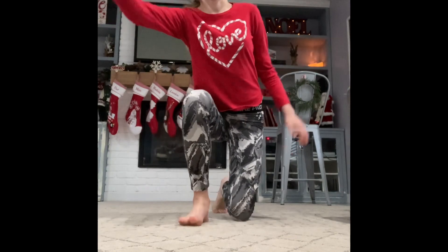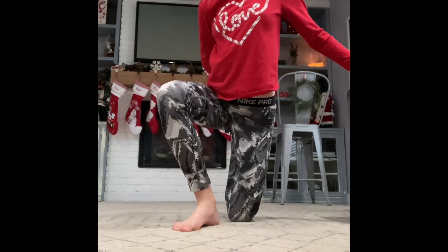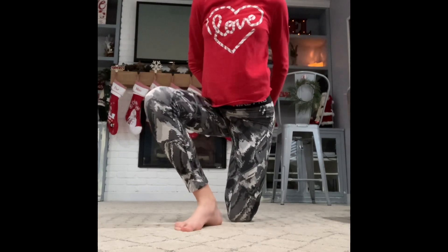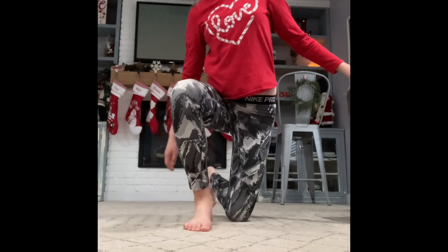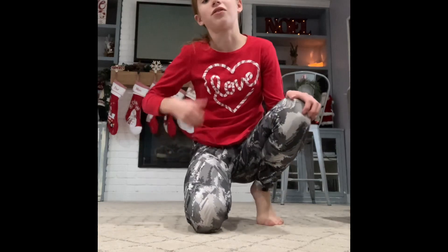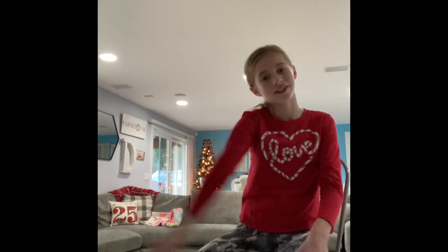20, 19, 18, 17, 16, 15, 14, 13, 12, 11, 10, 9, 8, 7, 6, 5, 4, 3, 2, 1. So I hope you guys enjoyed that quick little stretch routine for the Senior Citizen Workout Challenge. I will see you guys tomorrow. Bye! Great job today.